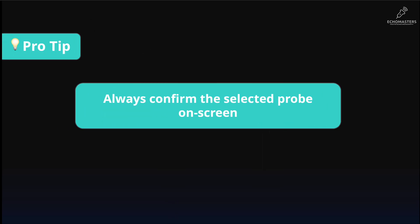When you select a probe, always double-check that the selected probe is the one that appears on the screen. Every probe has a label on it, like X, S, P, 5-1, or whatever. Just double-check that this label is the same one that appears activated on your screen before starting scanning.